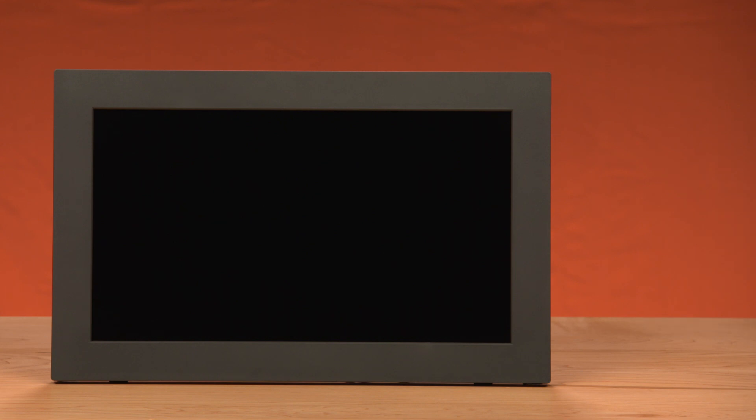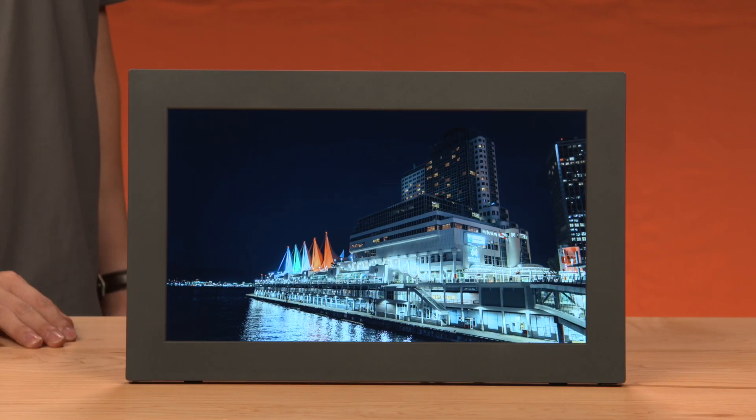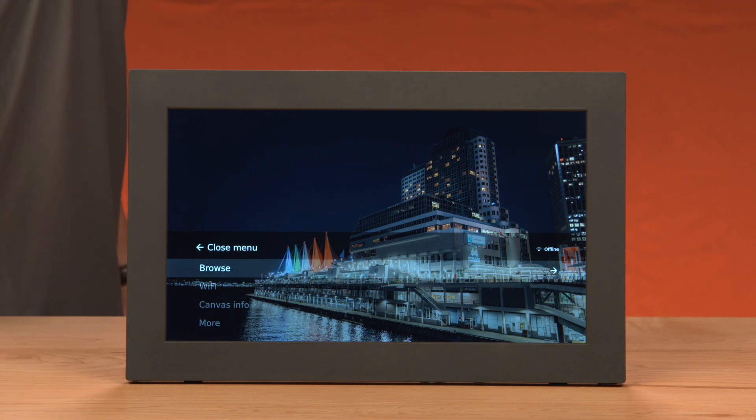Make sure your Mural is plugged in and powered on. Once your images are displayed on your frame, use the Mural gesture controls and wave down to display the menu. Select Wi-Fi.